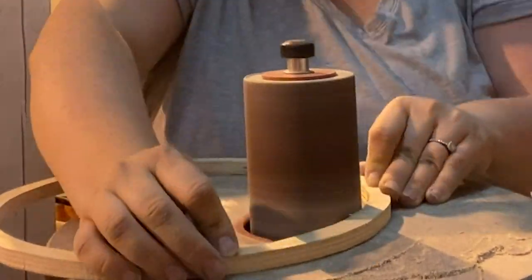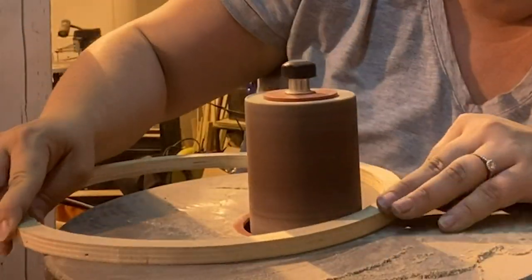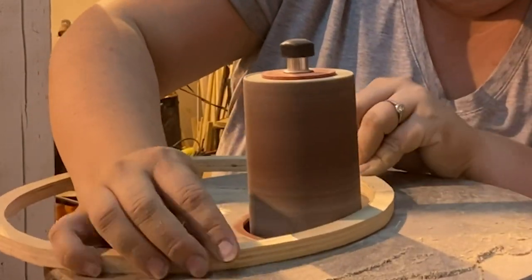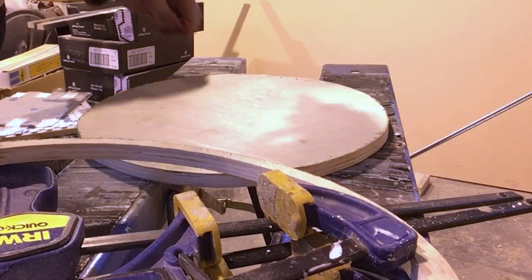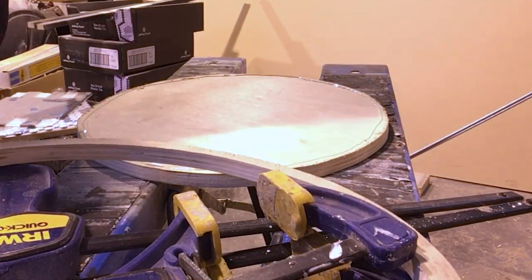I did the inside edge first because I knew it would be much harder to sand this edge once the pieces were glued together. Then I glued and clamped everything together with wood glue.